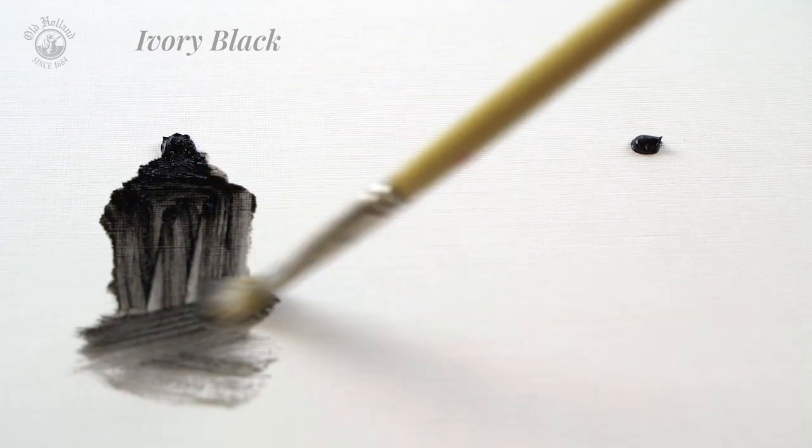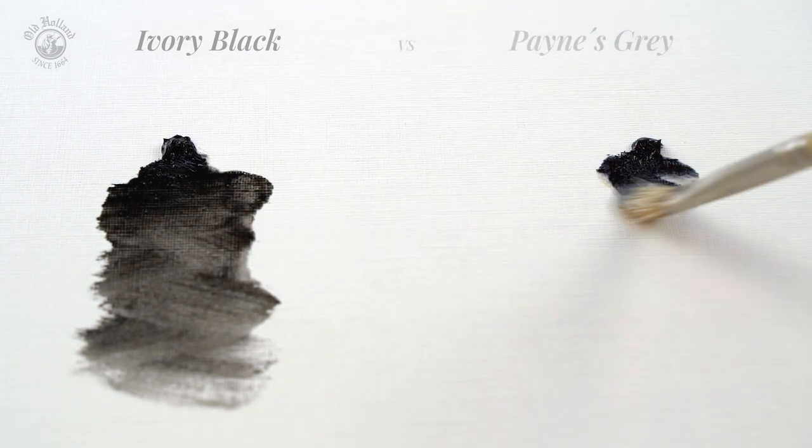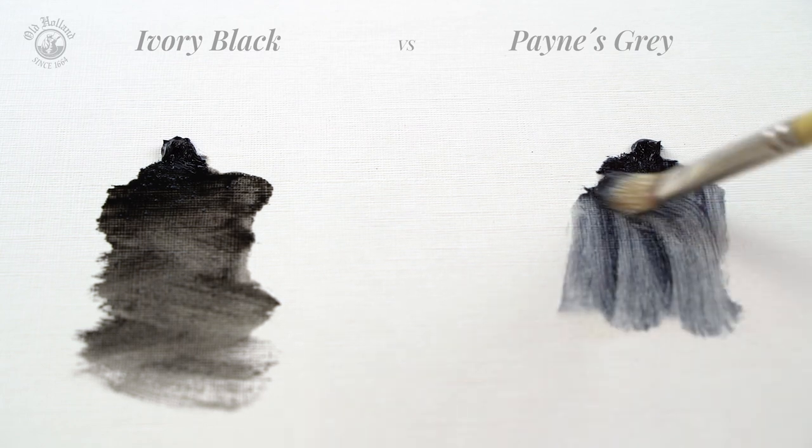Whereas Payne's Grey has a more bluish and cool undertone. Like this, the differences are quite obvious.